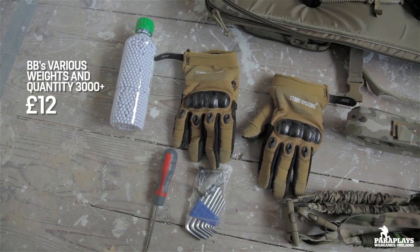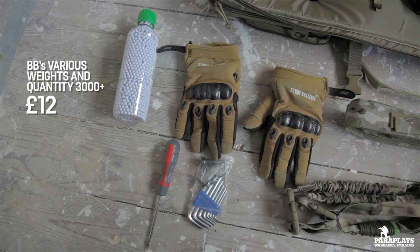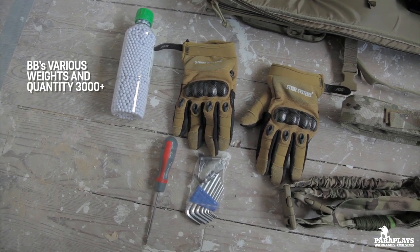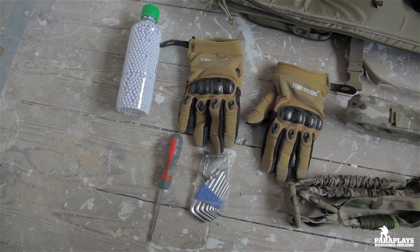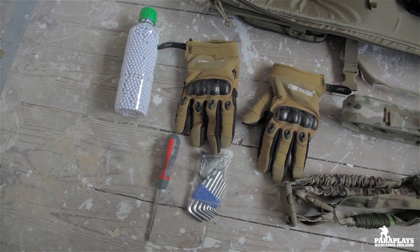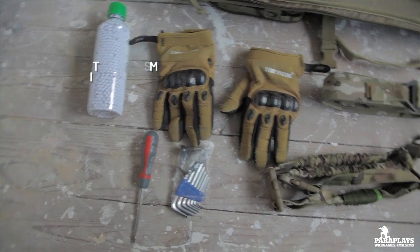First up, BBs. You're going to want a good quality BB and you'll probably want to ask around for the best weight to get. As I'm running DMR at 400fps, 0.28g are actually the best for me for that range to keep me safe when dealing with the chrono — so that's something to take into mind.